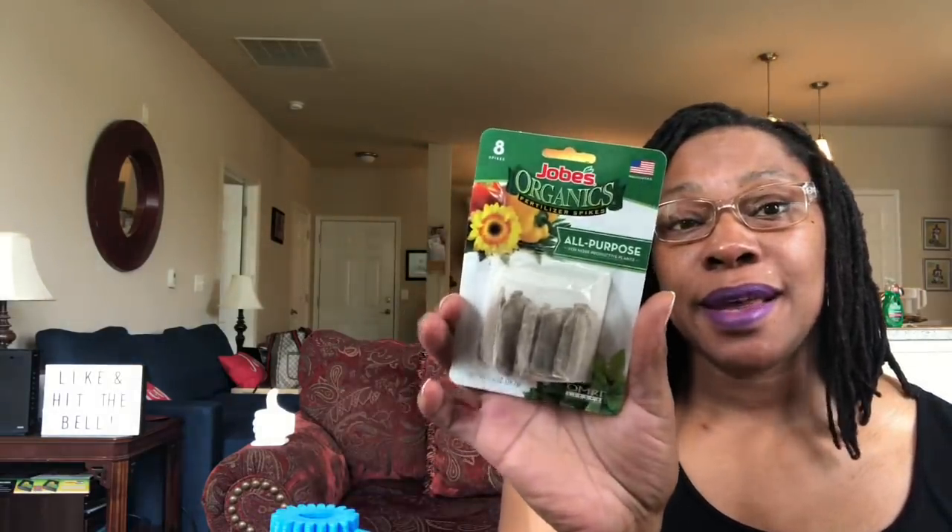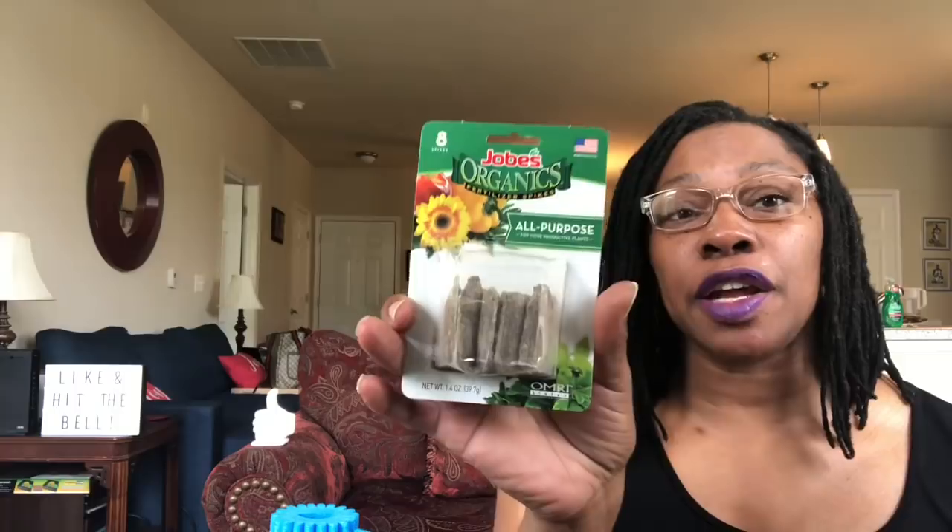At Dollar Tree I found these Job's Organic Fertilizer Spikes, eight spikes. I went into Dollar Tree originally looking for their potting soil, but they were completely out. That's why I had to run over to Ollie's.